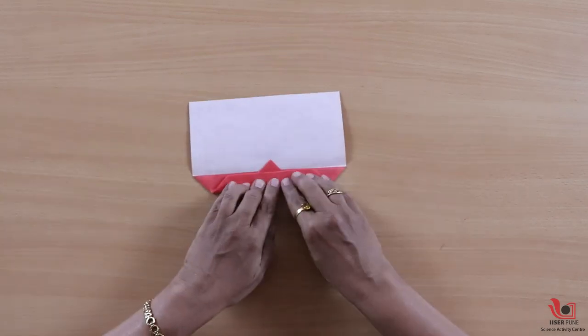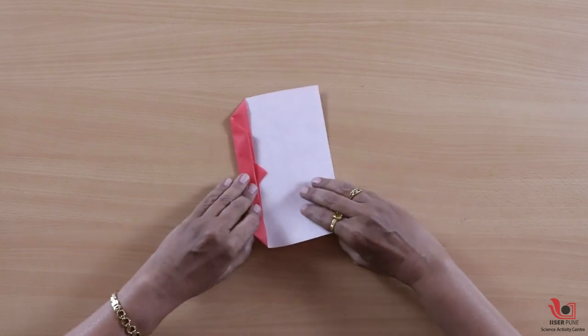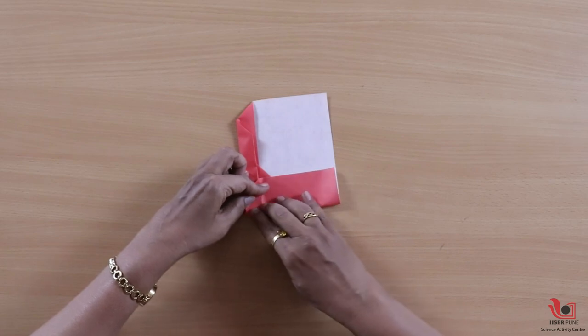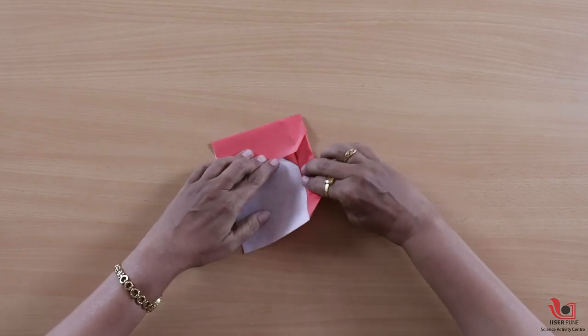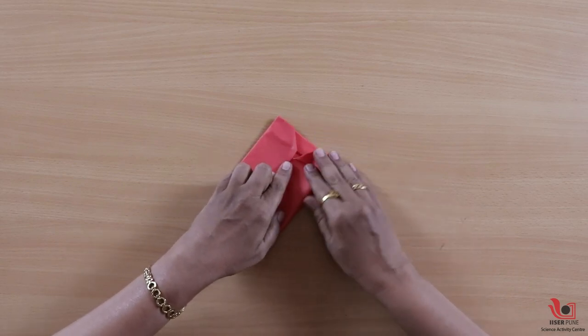But to make the toy tumble, we need to give some form to the toy. For that, we will narrow this strip by folding the sides up to the center.